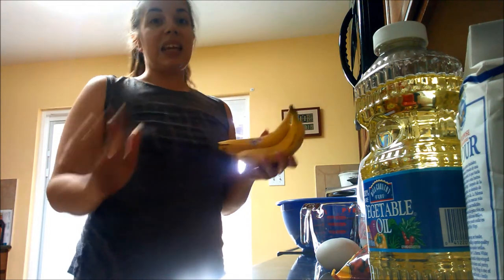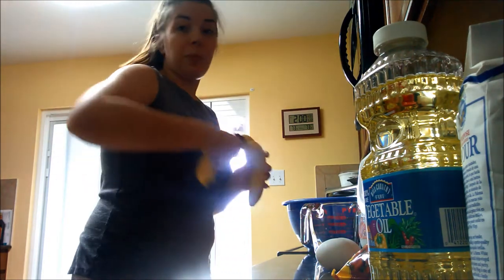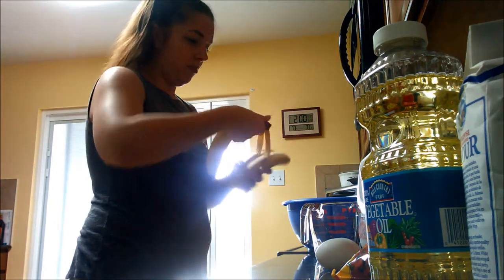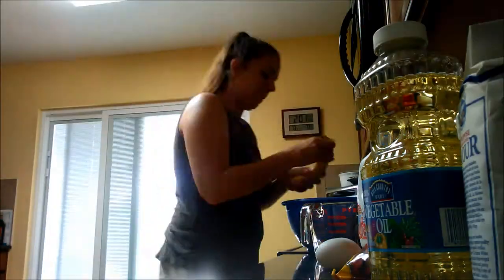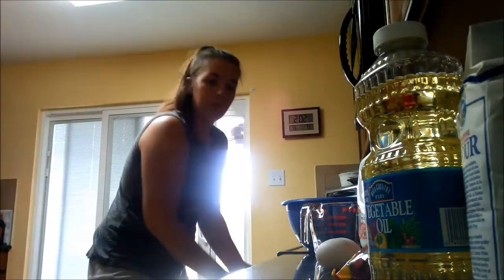To make this recipe even easier, we're going to be making it in one bowl. Starting with the wet ingredients, we need to peel our bananas — this one's peeling two of them at once. Then take a fork and mash those bananas up.